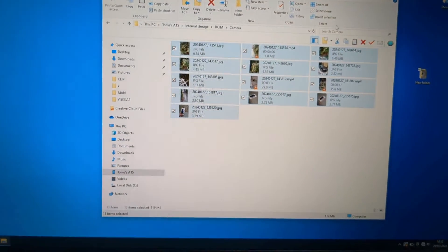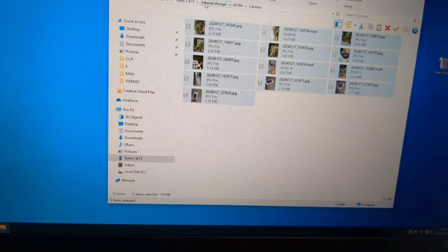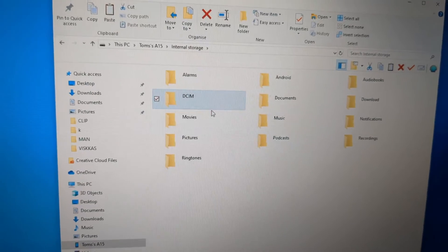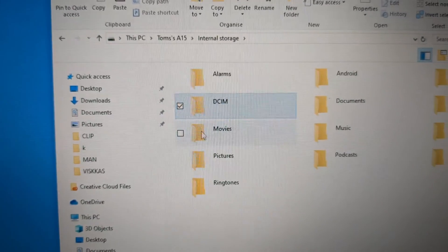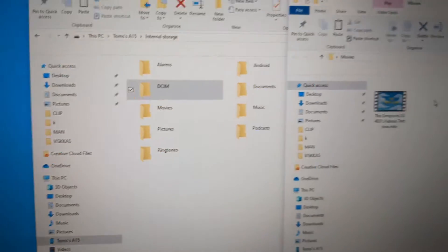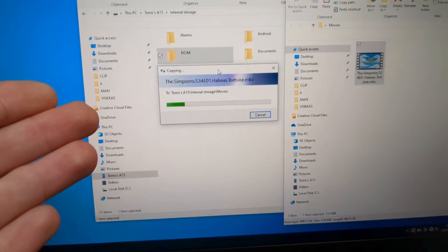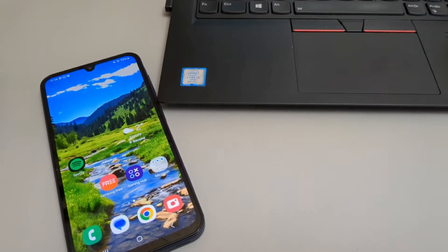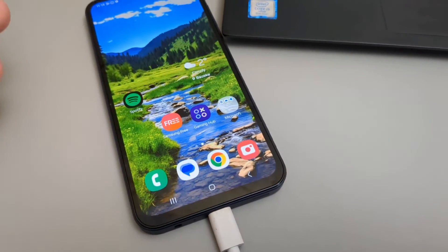If you want to transfer movies or music to your phone so you can watch or listen on the phone, go back to the main folder where all the folders are listed. There's a movies folder and also a music folder. Simply drag and drop your files inside. For example, with a Simpsons episode — drag it to movies, and it will copy to your phone. That's how you do file transfers on the Samsung Galaxy A25, A15, and basically all other Samsung A series phones.